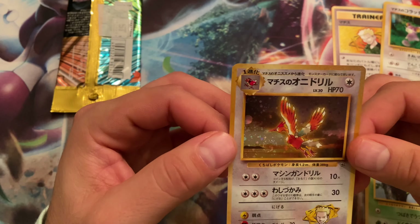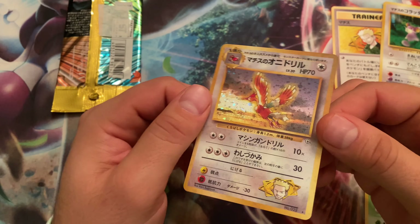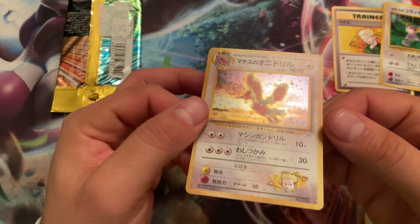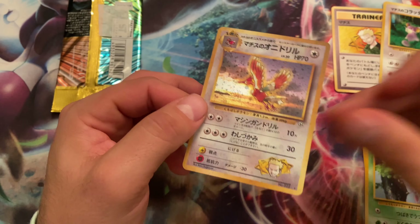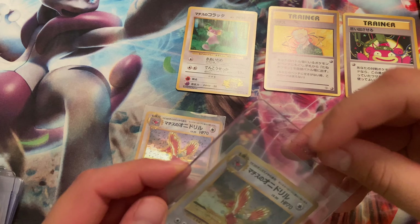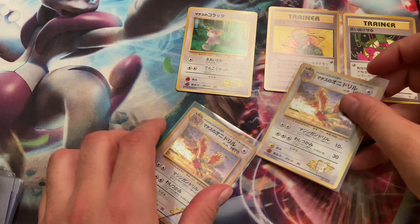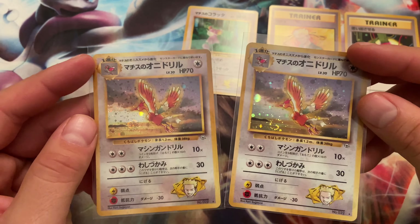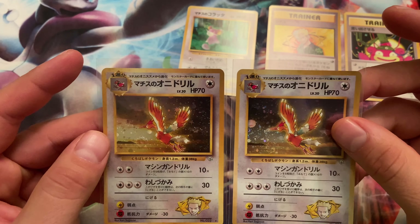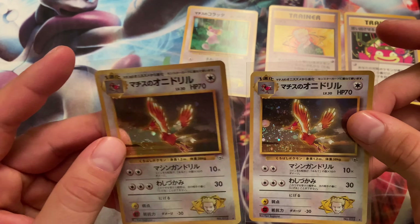This is actually our second Farfetch'd — look at that swirl right there, that thing is massive! I'm going to grab the other one we have to compare. Let me sleeve this guy up. Alright, so this is the one we already have. The swirls are in pretty similar spots. Wow, yeah — this one's a little bit raised, but the centering on both of them looks pretty good.